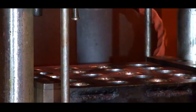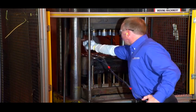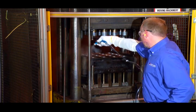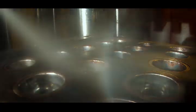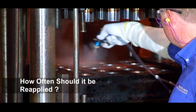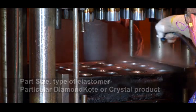Allow 4 to 5 minutes after the last coat to allow the Diamond Coat or Crystal to cure on the mold. When spraying a release agent, be sure to use a steady and deliberate pace and hold the spray gun at 90 degrees to the surface being sprayed, paying special attention to areas of the mold facing away from the operator or areas that are deep and recessed. How often should it be reapplied? That depends on multiple factors, such as part size, type of elastomer, and the particular Diamond Coat or Crystal product.